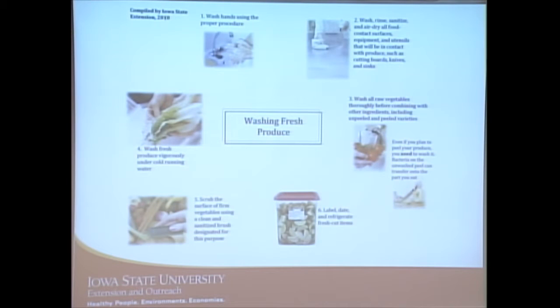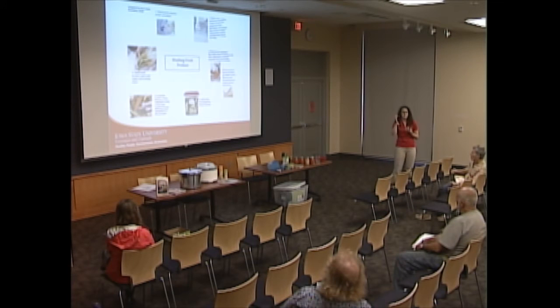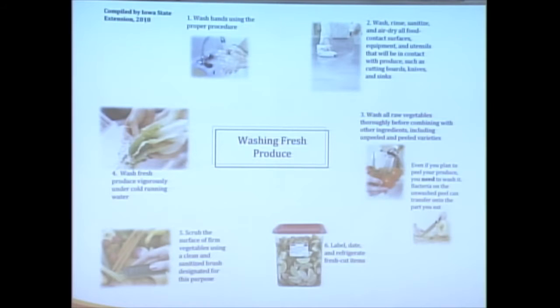If you have items with a harder skin — like a potato, turnip, or jicama — it may be helpful to use a vegetable brush to scrub away dirt that can be trickier to remove. Labeling and dating items is also important.